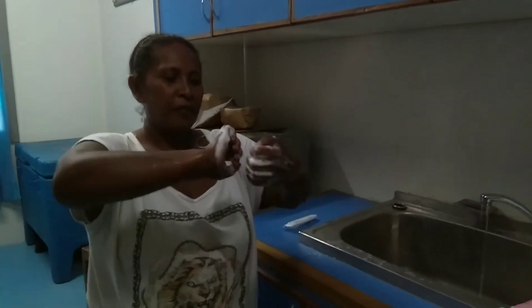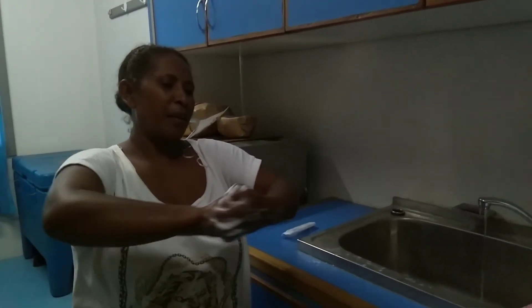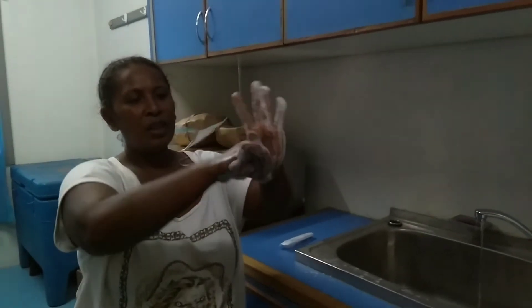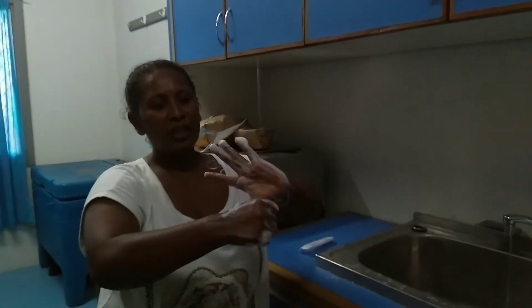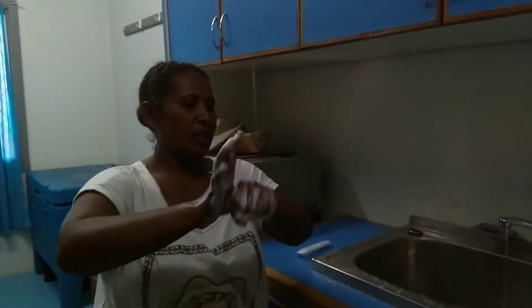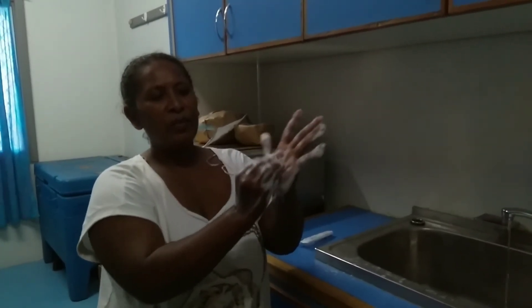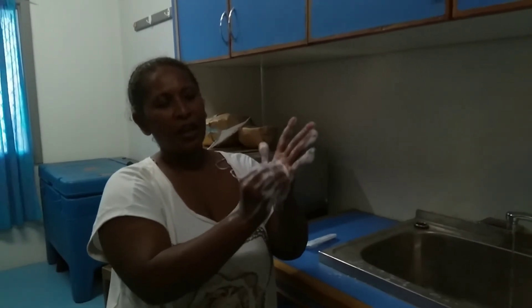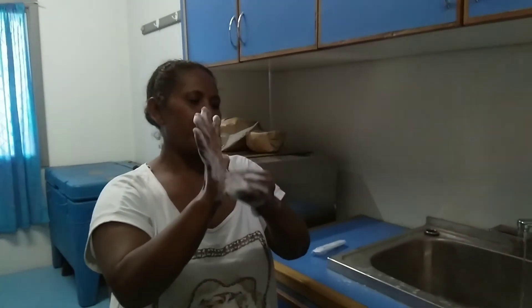Step 5. Step 6. Step 7. You take them with five fingers, then you rub them with firm hands with soap. Make sure to cover your hands with soap and wash your hands with soap.